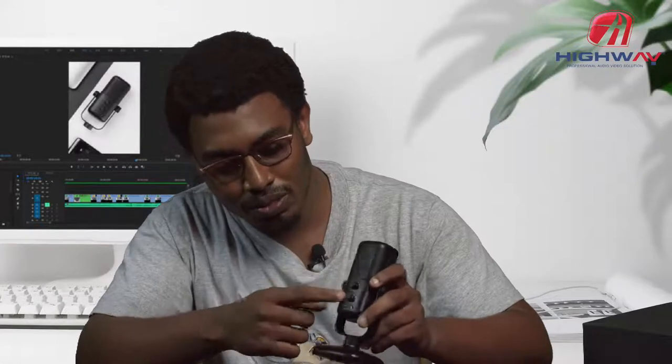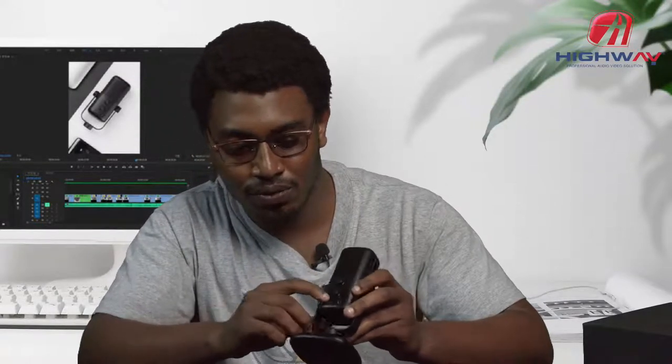So the mic — it's a cardioid mic, which picks up sound just from in front. It has two knobs: one is for the mic level and one is for the gain level. It has a USB port for powering it and an earphone port or jack port. It also has an LED which turns on when it is connected to power.